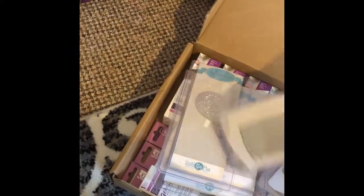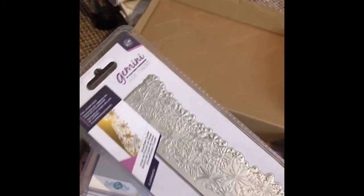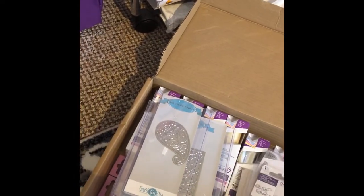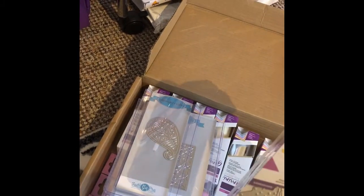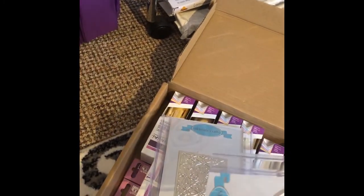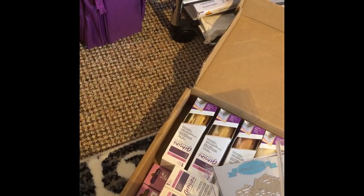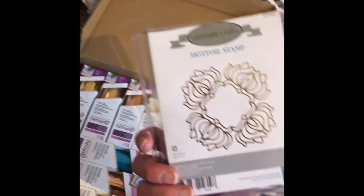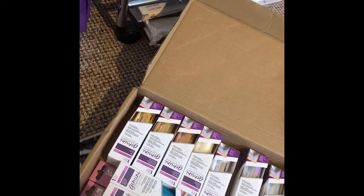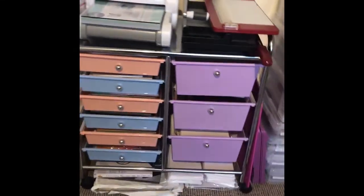In here I've got some foiling dies — strip dies including 'With Love,' 'Joy,' and some more generic swirly ones. I haven't actually used any of these yet. There's also an Ultimate Crafts hot foil stamp and another one called Bohemian Bouquet, plus a good selection of foils to get myself started.